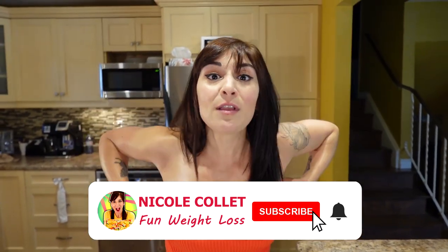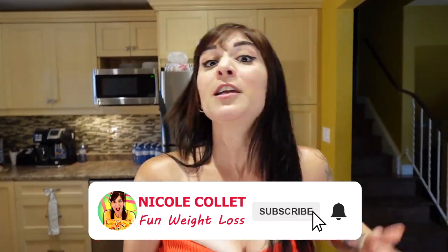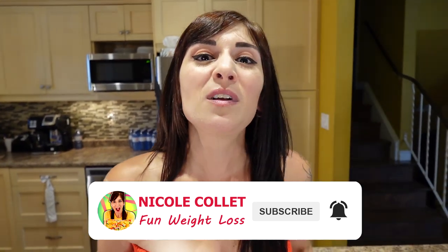I hope you enjoyed this video, and I hope it shows you that you don't have to make weight loss a punishment. Your food doesn't have to be boring; it doesn't have to take hours to prep and it doesn't have to be complicated. You're allowed to love what you're doing, you're allowed to love your food.